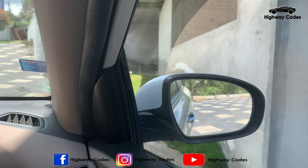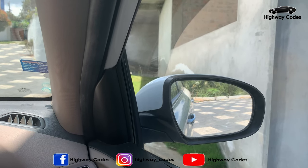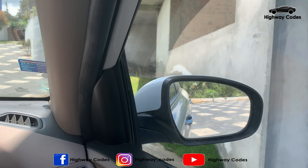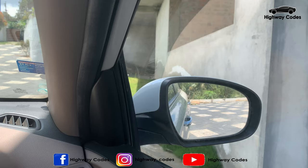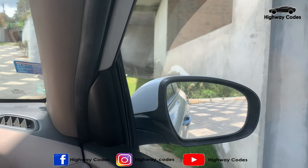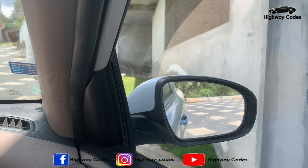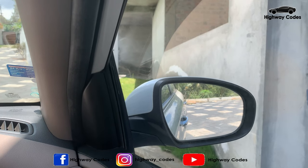I adjust the mirror on the side. I am in the eye-level position with the camera. Now, when I am in this position, the rear view is the same. Then you can adjust the body. This is an eye-level mirror.